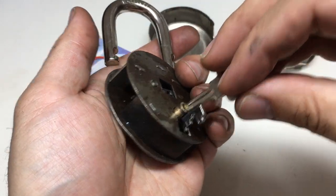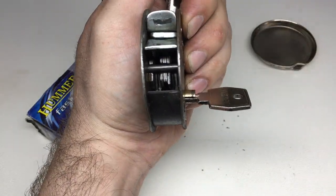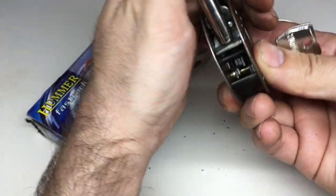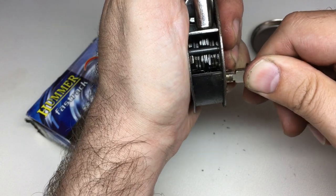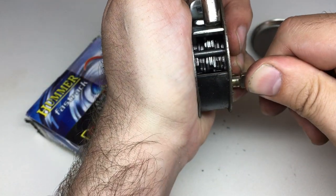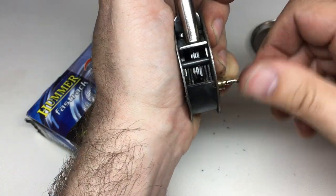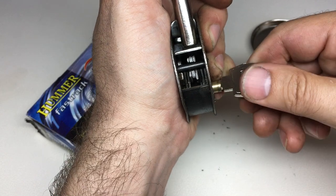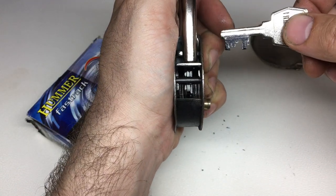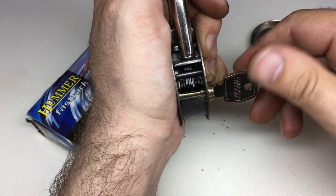Let's put that key in and move the light a bit better for you. It does actually look like it - I'm not aligning the key properly. There you go - it does actually look like it's got one, two, three, four, five, six, seven, eight levers. So I guess I was wrong - these do actually have eight levers in there. The reason it felt so strong spring-wise is because levers one, two, three, seven, and eight all work at the same time, so you can see how it's under a lot of spring tension.